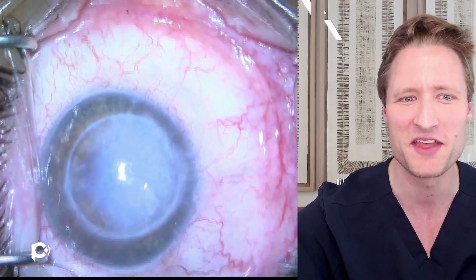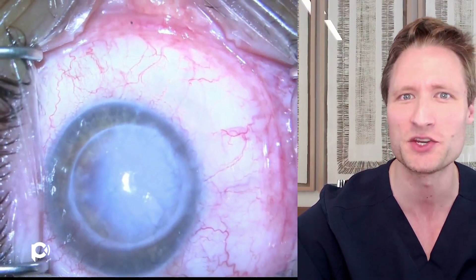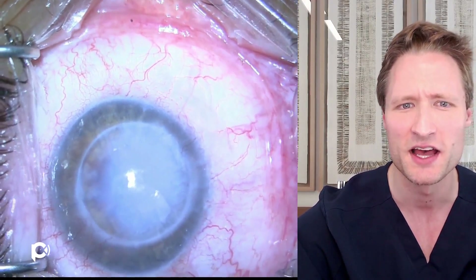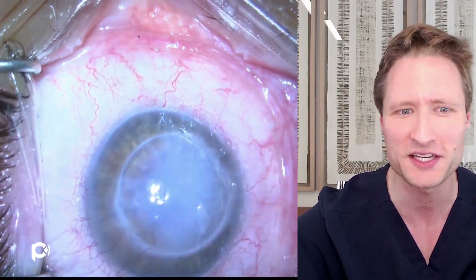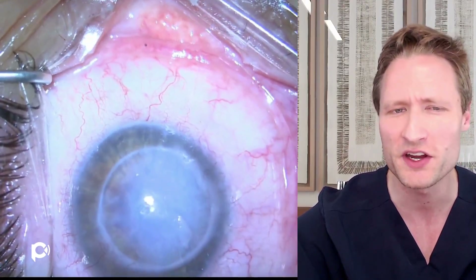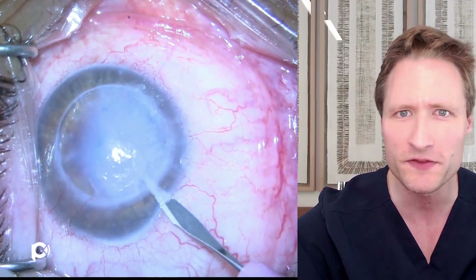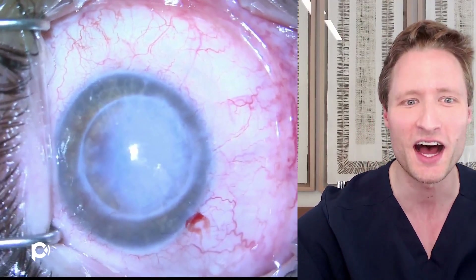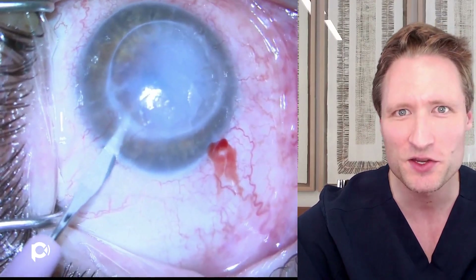This is an eye that has an opaque, failed prior penetrating graft performed for reasons of herpetic keratitis. There's quite a lot of corneal opacification — very deep stromal scarring and vascularization. All sutures are removed; this is an old graft. This is a phakic eye, and the vision at this point is limited to hand motions.